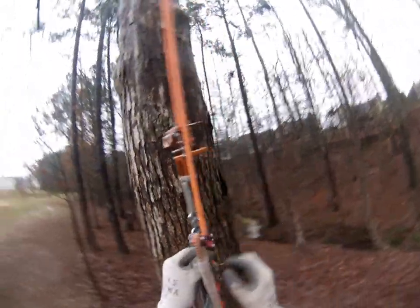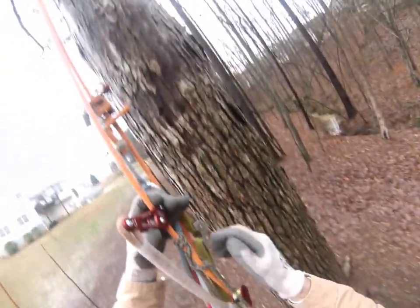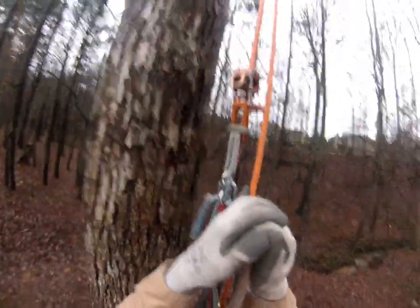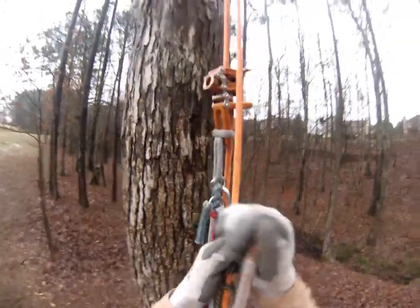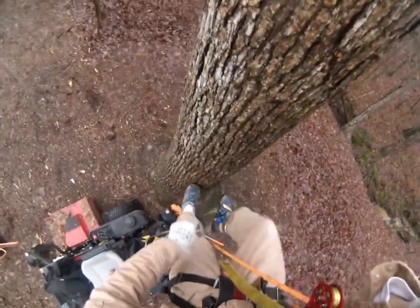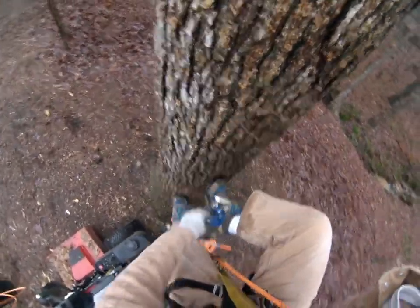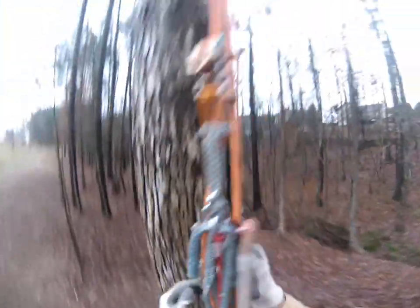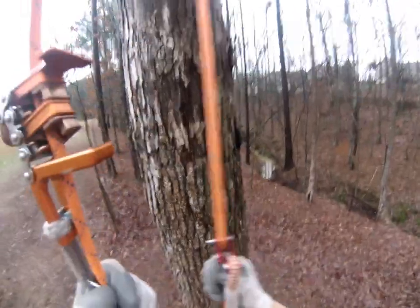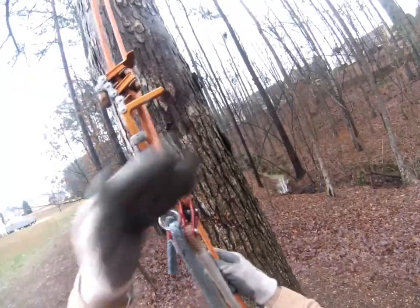Now my weight is directly on the hitch. I'm just checking how much pressure it takes to set the wrench to the proper angle, and you can definitely feel the weight on the line. Now I'm going to stand up and get the weight to transfer over to the wrench to see if the rope wrench will hold my weight.